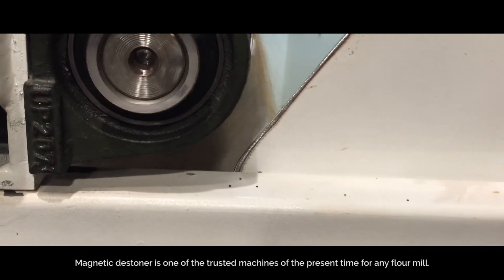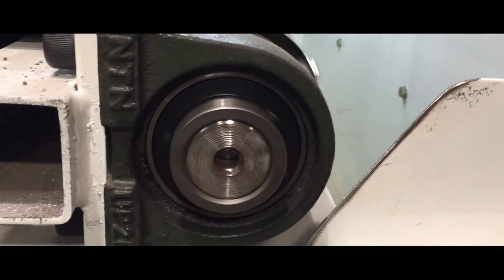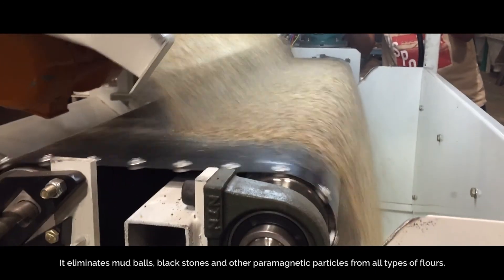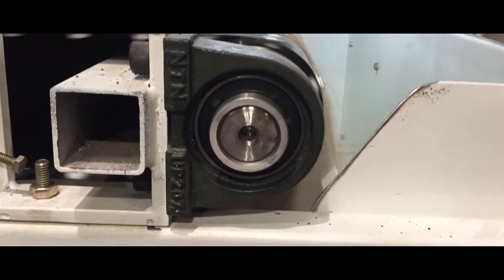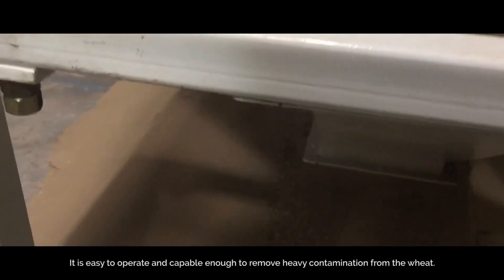Magnetic destiner is one of the trusted machines of the present time for any flour mill. It eliminates mud balls, black stones and other paramagnetic particles from all types of flour. It is easy to operate and capable enough to remove heavy contamination from the wheat.